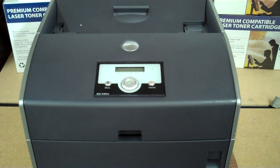You can see this and other how-to's on premiumcompatibletoner.com. Thank you.